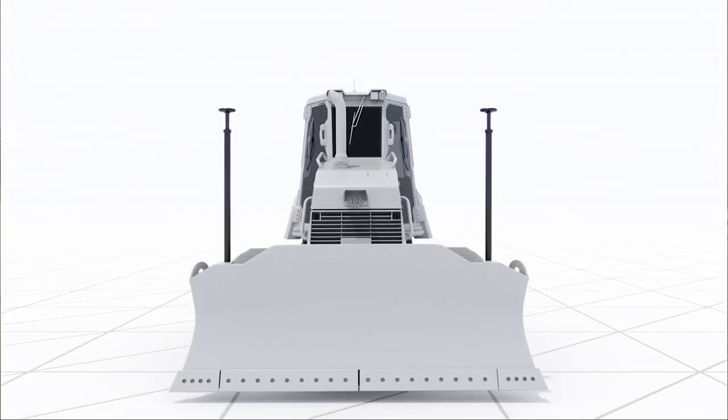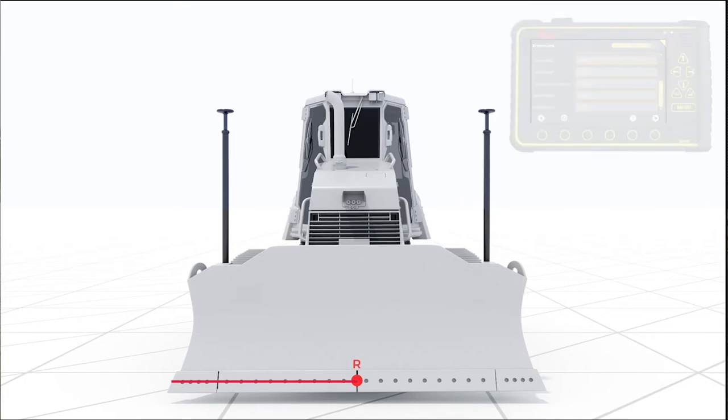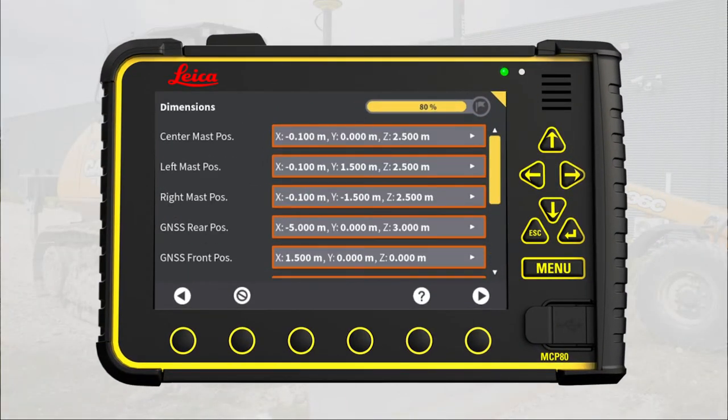First step is to make a reference mark on the cutting edge. Make this mark on the horizontal midpoint of the cutting edge and vertically aligned with the cutting edge mounting bolts. Use a measure tape to measure the width of the cutting edge and then mark the reference point at the same height as the mounting bolts. When that is done, you are ready to measure.